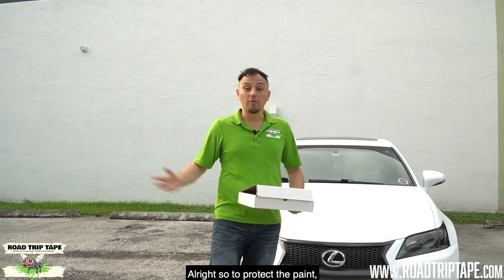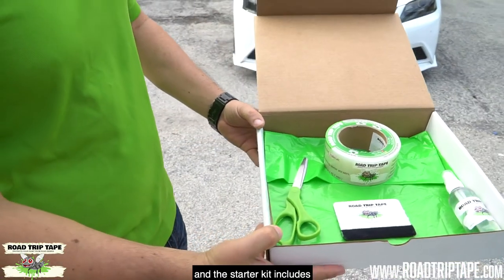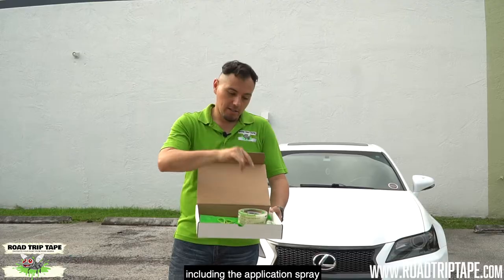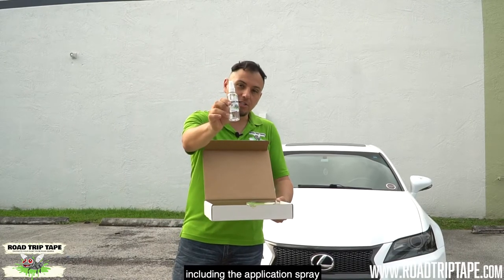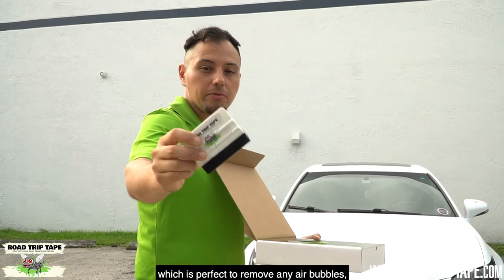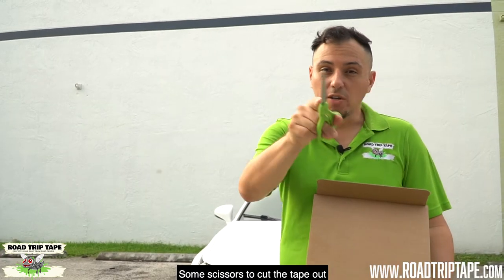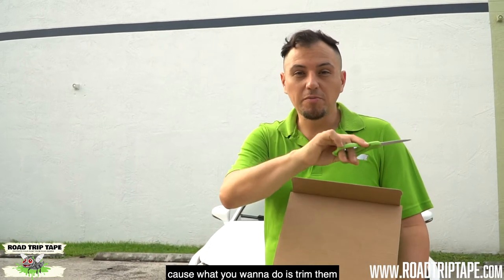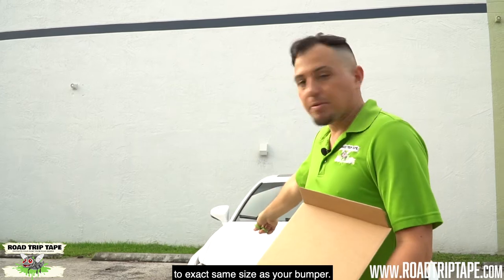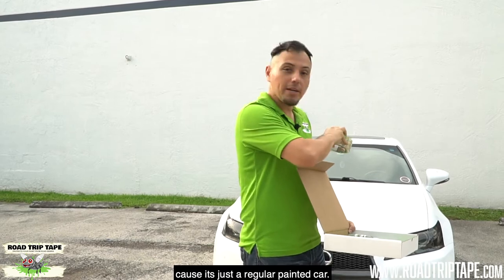Let's get started. To protect the paint we're gonna start with the starter kit, which includes everything you need including the application spray — an alcohol-based cleaner — a felt-tip squeegee which is perfect to remove any air bubbles and has a felt tip to protect your paint, some scissors to cut the tape to the exact same size as your bumper, and lastly Road Trip Tape. We're using regular strength because it's just a regular painted car.